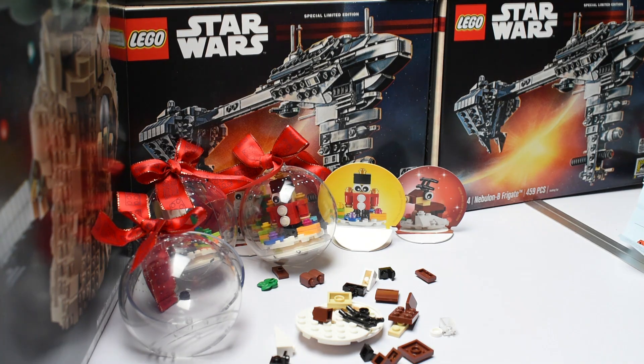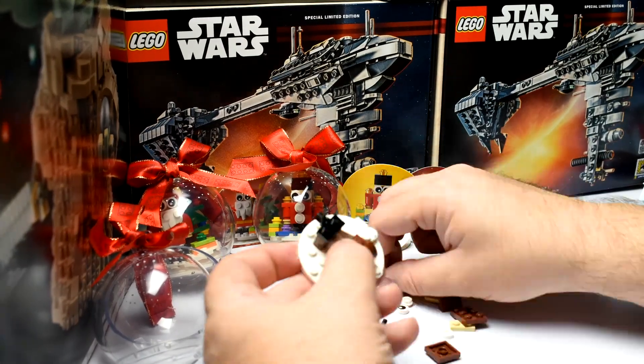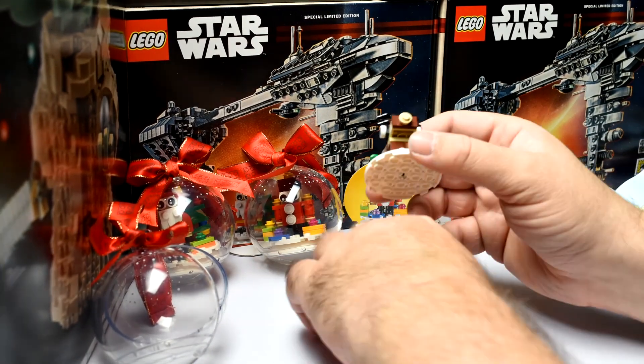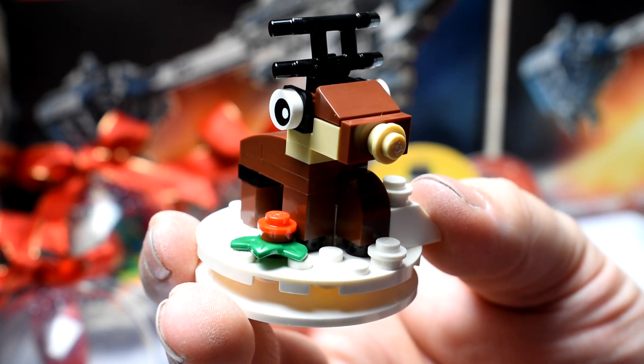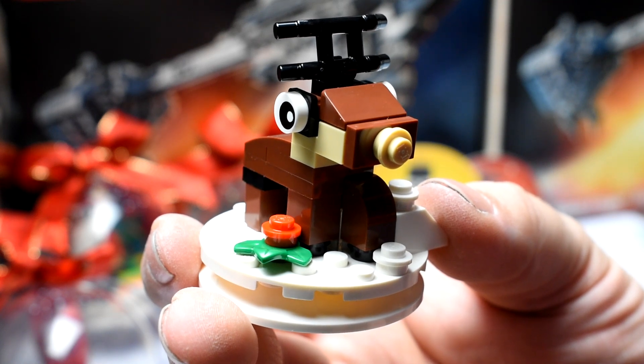And here we go. Here's the reindeer finished. Now we're just going to put him in his cloak, and then we're just going to get some pictures of the three ornaments hanging on the Christmas tree.